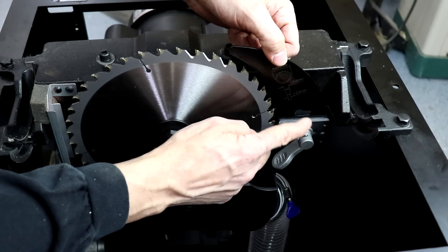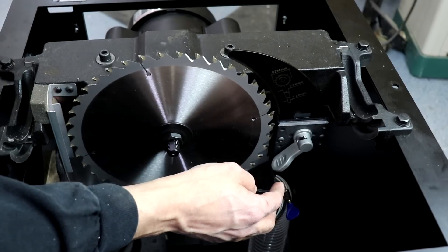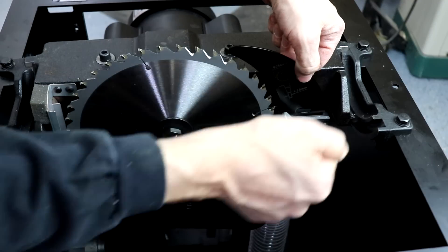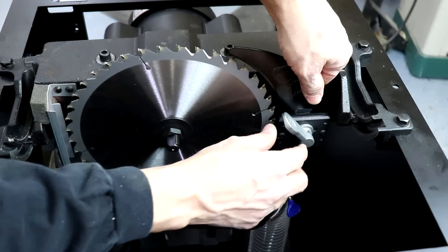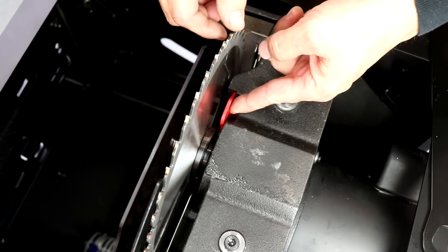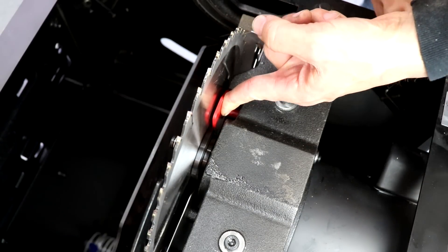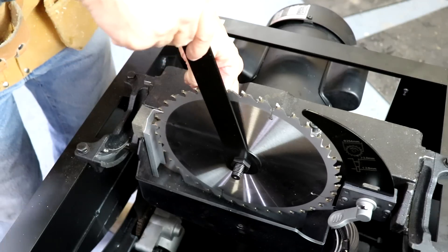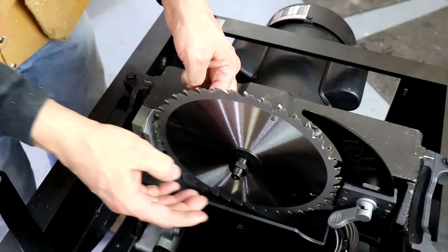We can also get a good look at the riving knife, which is a true riving knife that raises, lowers, and tilts with the blade. With a single flip lever mechanism, I can remove the riving knife and pop it back in just as quickly. We can also get a look at this clever arbor locking mechanism — by pressing that in place, it locks the arbor, and now I can unlock the arbor nut using a single tool rather than having to put two wrenches in place.